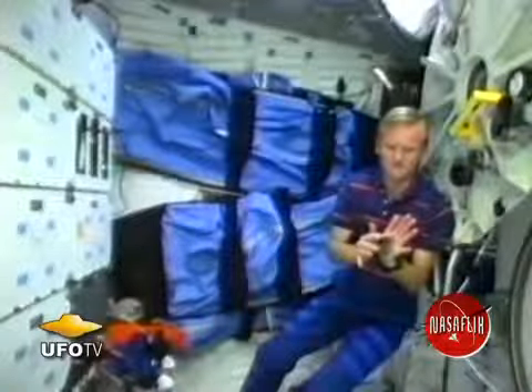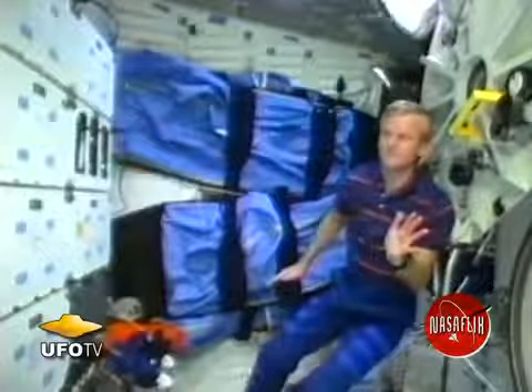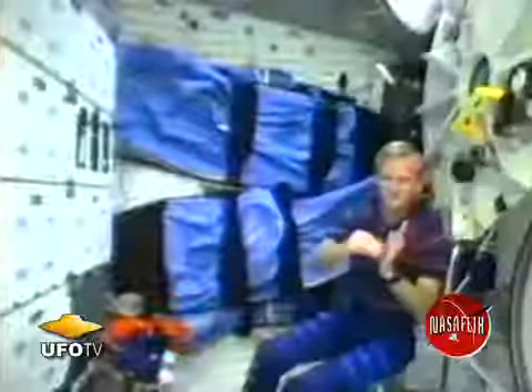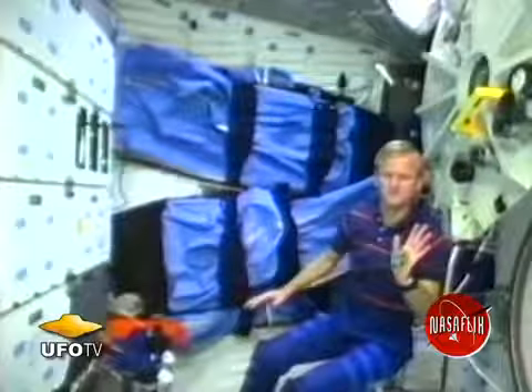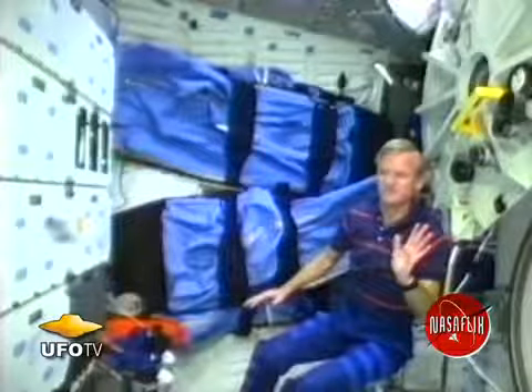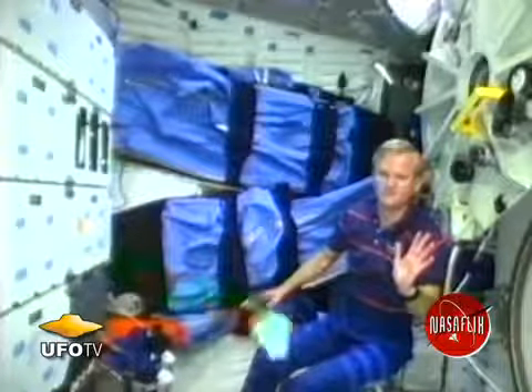Watch what happens when the suction cup releases now. You can see the spring jumper takes off. We'll watch it again. And boy, look how fast that travels across the spaceship. It really surprised me. We'll watch it slow motion here. You can see it tumbling coming off the lockers.